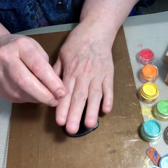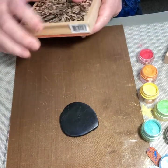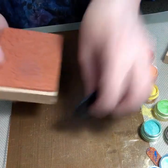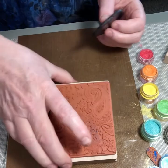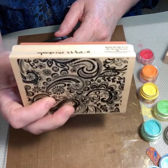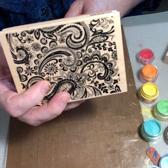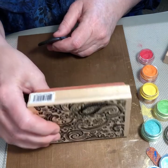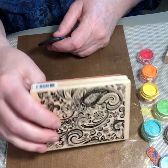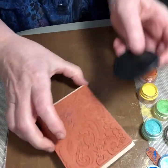I want to just stamp it — I'm going to put the stamp down this way. This is, in case you're curious, Recollections — I got it from Michael's. The number is 243189, so it's a paisley. I'm going to put this down.